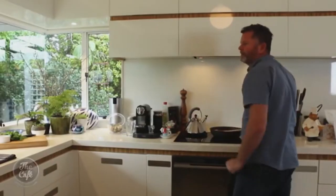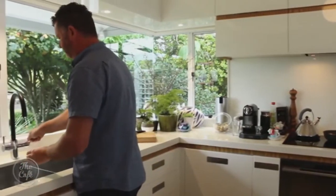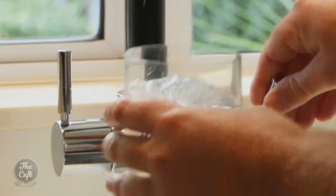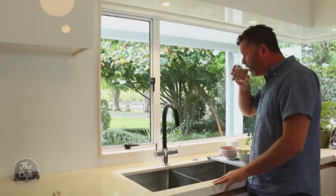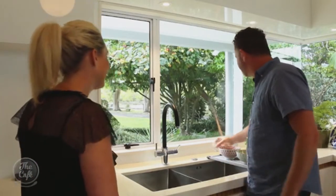I convinced my wife we should make a little clip at home for you folks to show you how it works. She was very excited — that's me clearly. And good to see you cleaned up the kitchen. So what I'm doing now is just using filtered cold water, because it filters the cold water for you through the standard tap.